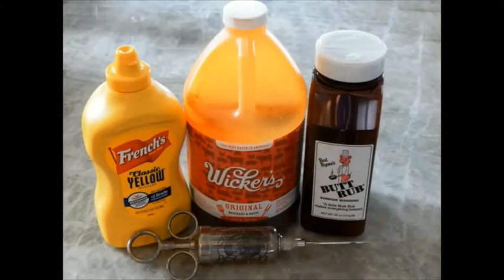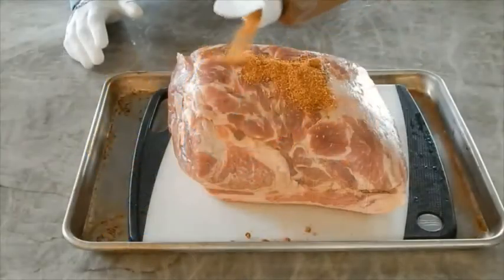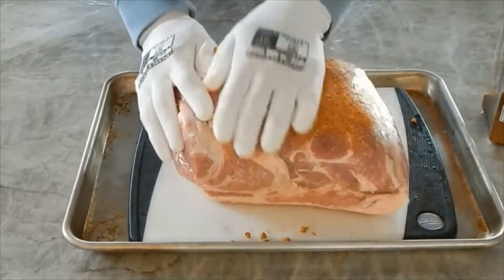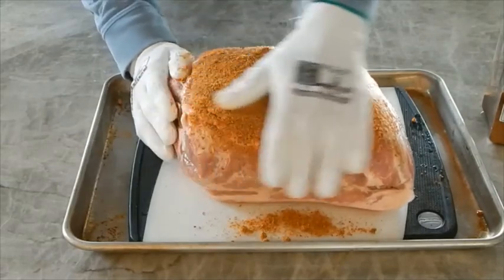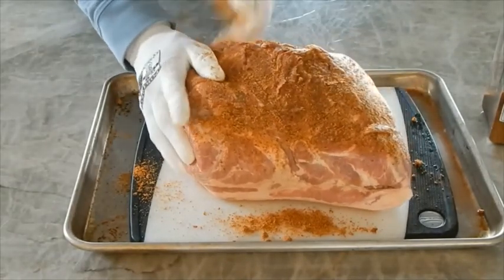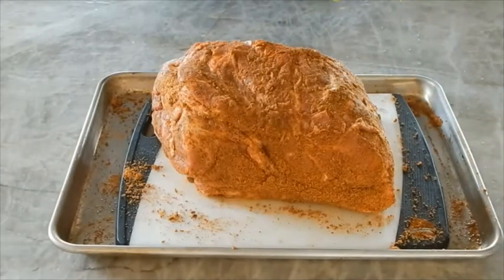After the butt has rested in the refrigerator for at least 24 hours, it is now time to apply the rub. Remove the butt from the wrapper and generously apply the rub, working it into the pork. Then apply mustard. Pork loves vinegar, and mustard is loaded with it. Mustard also adds flavor to the bark, keeps it moist, and helps hold the rub.